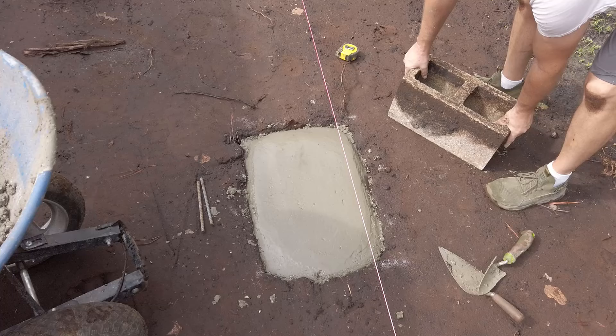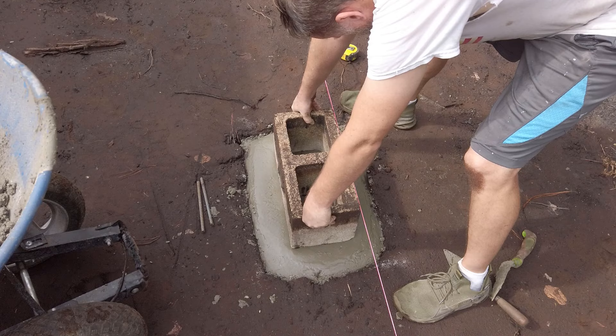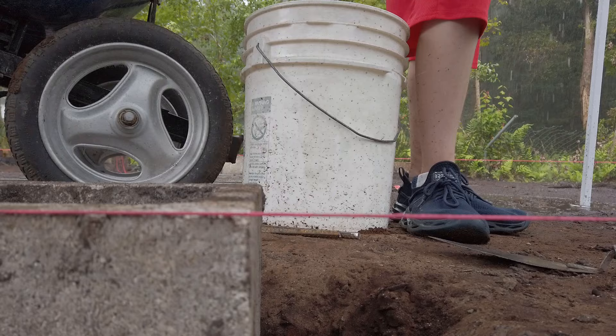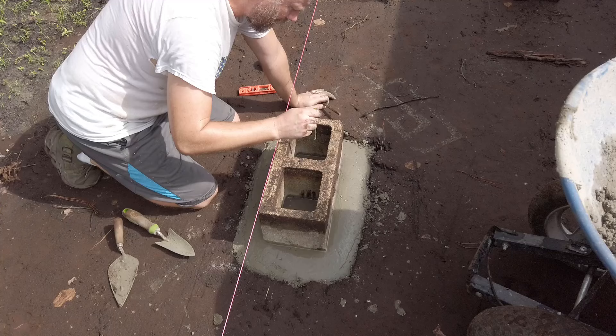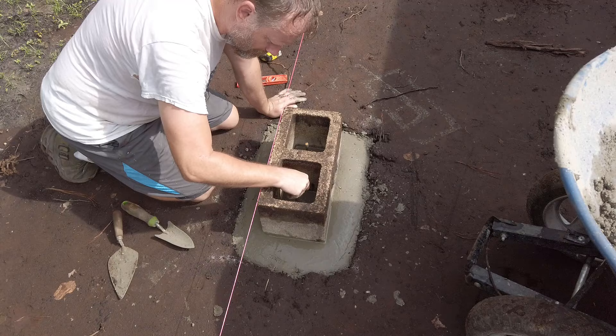Once I hit the seven-inch mark, it's time to place my CMU. That half-inch difference allows me to sink it down into the wet footer and level things out. A couple pieces of vertical rebar further tie things together, and doing all this in one shot makes everything one solid piece.